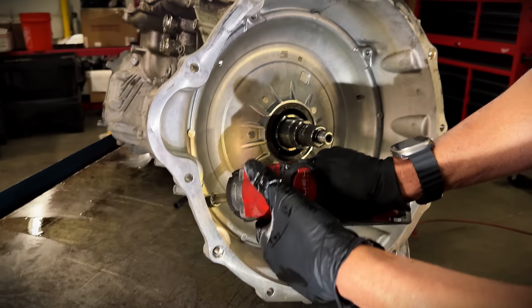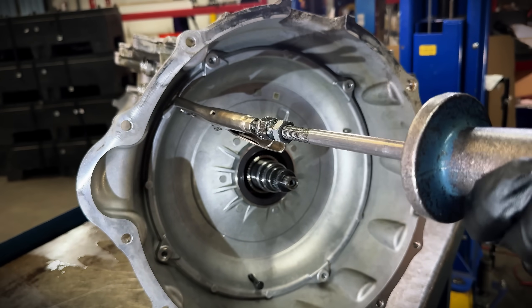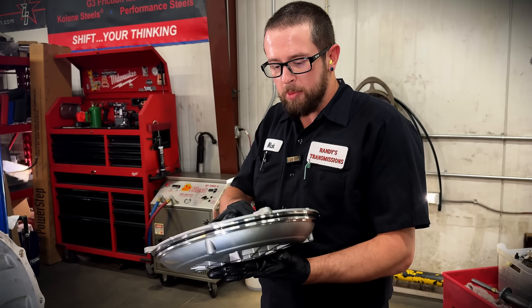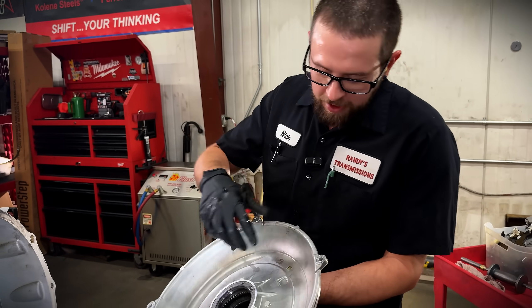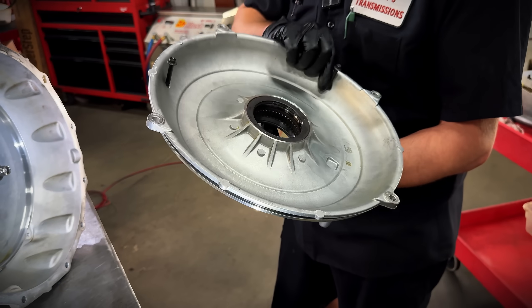Digging into this pump cover, it appears we're actually going to be able to remove this thing a lot easier than prying and pulling like a 68RFE cover — she pops right out. On the pump cover of the ZF 8, they actually had to integrate a big bearing inside here to help hold that big converter they installed into this beast.